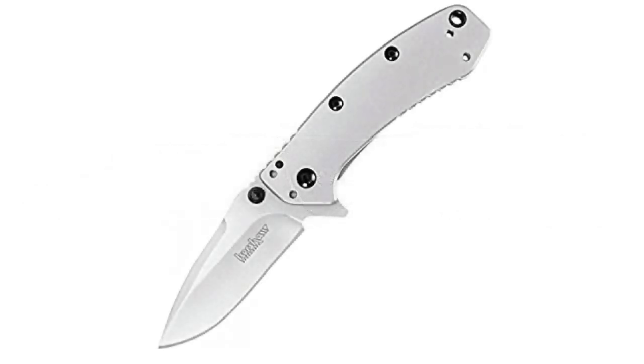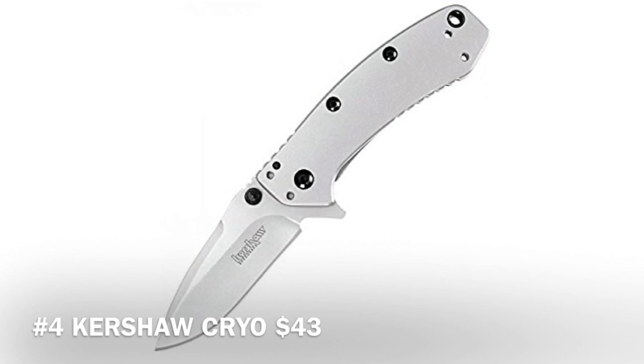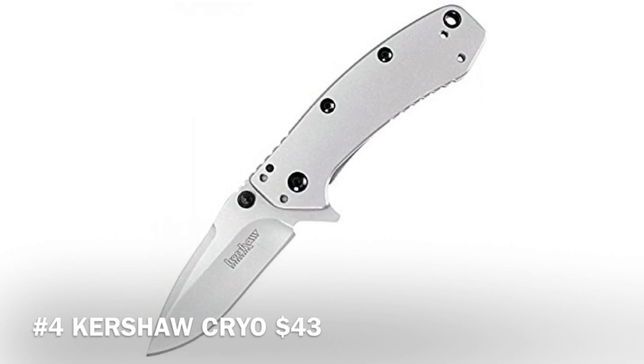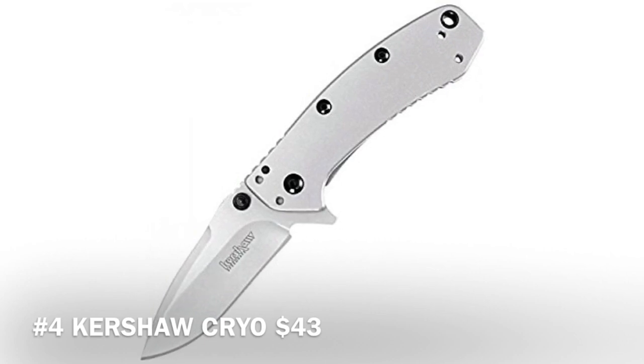Coming in at number four at only $43 is the Kershaw Creo 2 assisted-opening frame-lock knife. It's made in China, which might be a downside for some, but China does make good stuff. It has a four-and-three-eighths-inch closed frame lock, a three-and-three-eighths-inch stainless steel blade, dual thumb studs, a thumb ramp, an extended tang, and a SpeedSafe torsion bar mechanism for assisted opening.